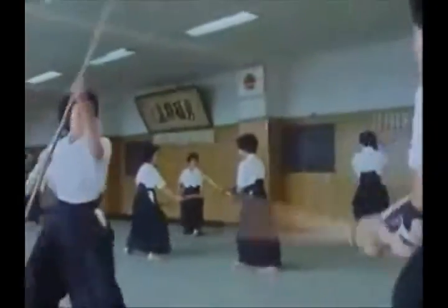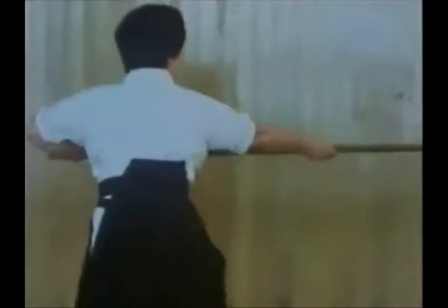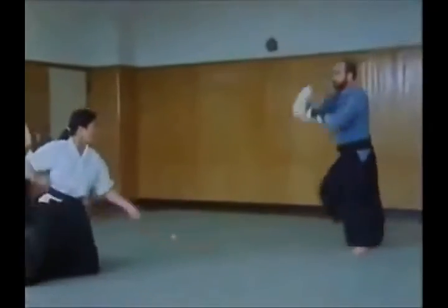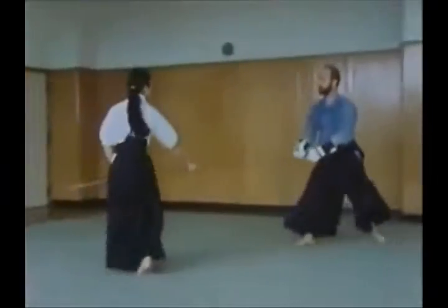To use the naginata properly, it must be twisted through a half circle, so that the shaft is used almost as much as the bladed end. A series of slashes build up into a potent attack, blows raining down in an arc from above or rising upwards from below.